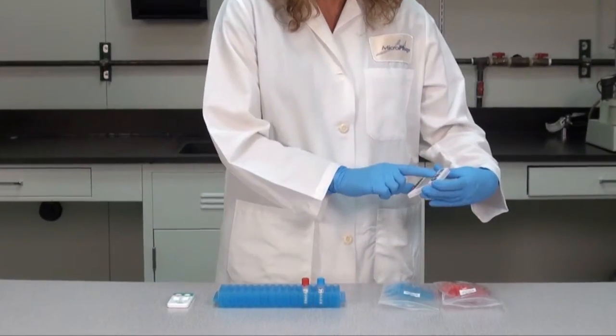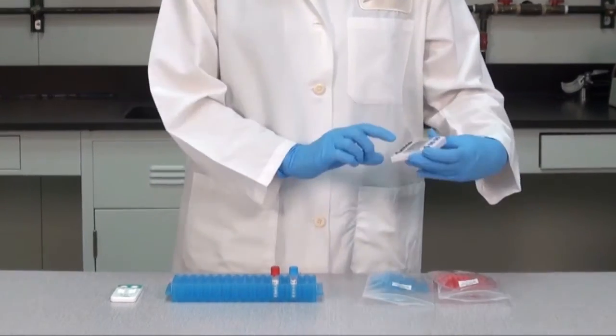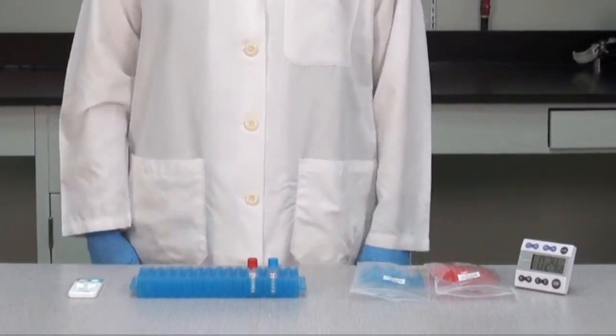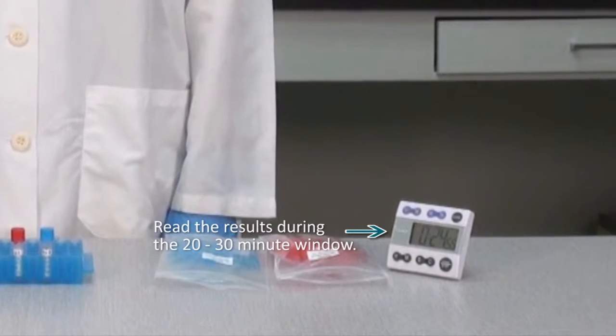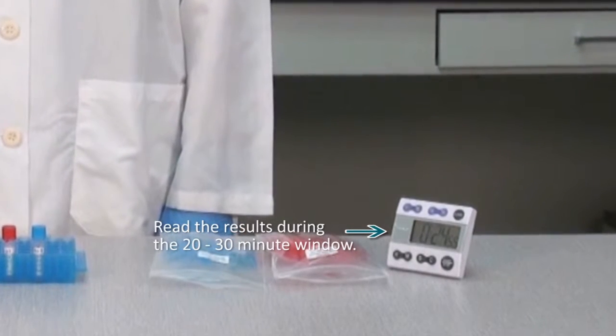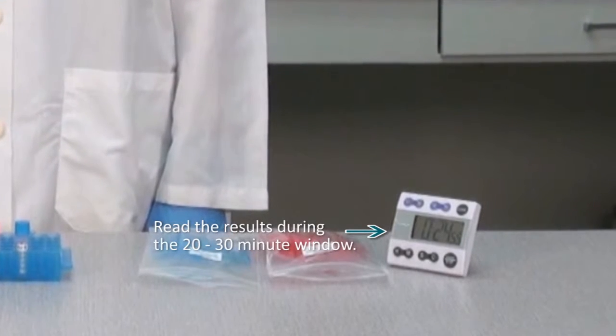Using a timer, let the detector run for a minimum of 20 minutes but no longer than 30 minutes after sample addition. Read the results on the detector during this 20 to 30 minute window. Do not read the results before or after the 20 to 30 minute time window.